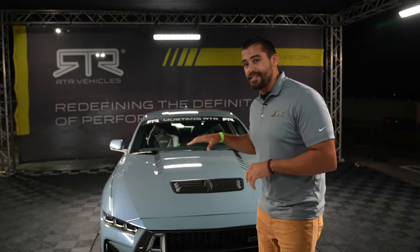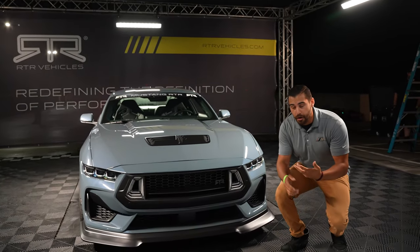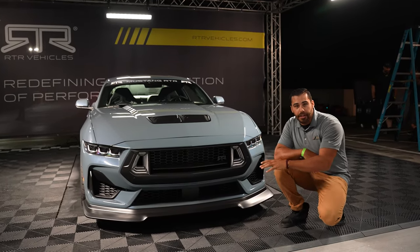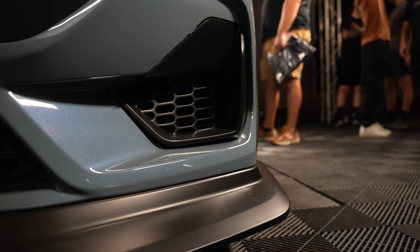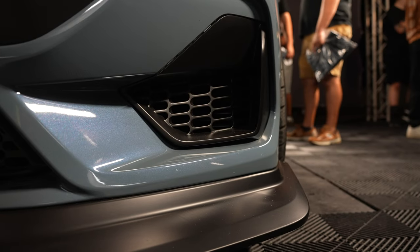Now first and foremost, this is the 7th generation Mustang S650. And RTR, of course, upgraded everything on this car, starting with the front end. So you've got the upper grills, the lower grills, and the side grills as well that are going to be changed with the Spec 2 package.